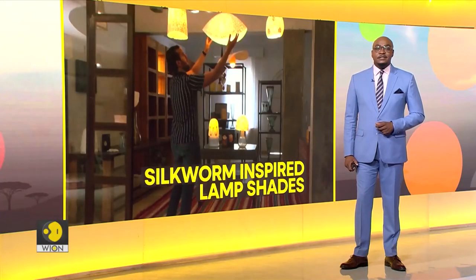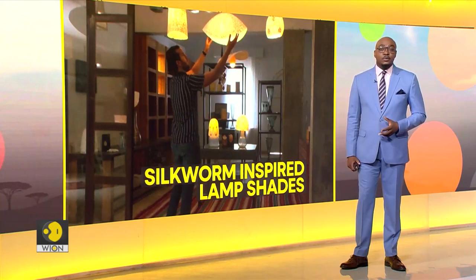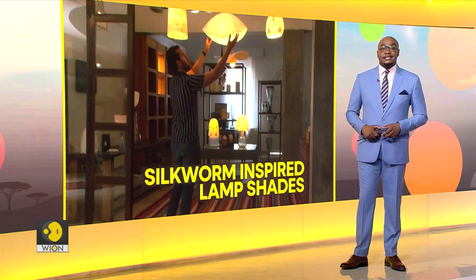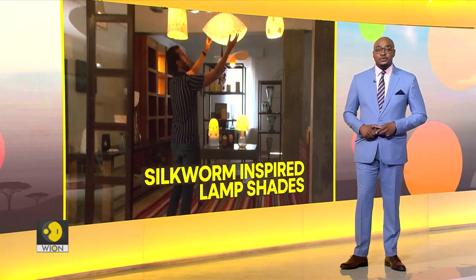Tunisian artisans make silk lampshades from silkworm cocoons using a process that is more ecological and ensures the silkworms are not harmed. Women meticulously remove silkworms from their cocoons using only their hands, in a process called silk banding, that eventually creates artistic decorative pieces. Here's a report from Tunis.